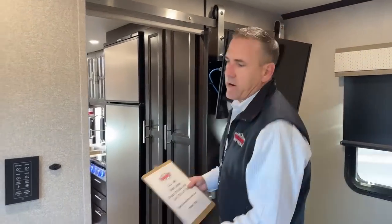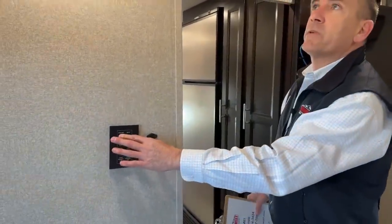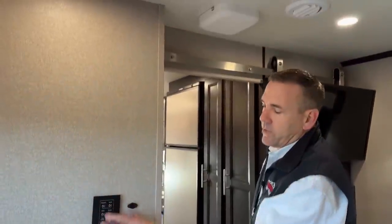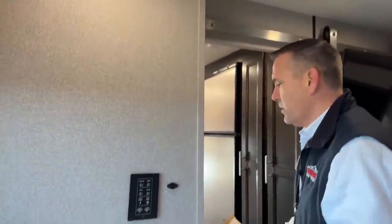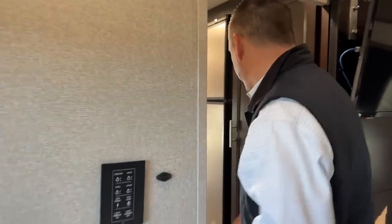You do have your Firefly here, and you also have dimmers on this guy. These Fireflies have dimmers on them, so you can actually get a little bit less lighting if you'd like. And we'll just go straight to the bathroom here.